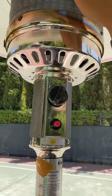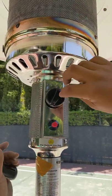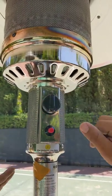Once you hear that the heater is already working, to turn it off, just put the button in the off position.